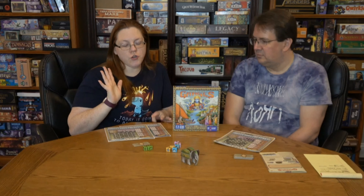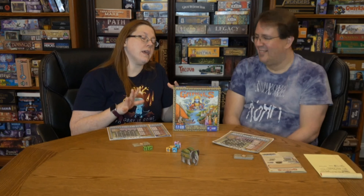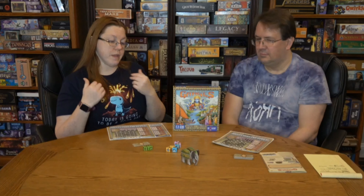For theme score, I think the theme is well integrated into the gameplay — I'd give it a seven. It's not an outstandingly heavy theme, but it is well balanced into the game. I also give it a seven. Most of the theme was a carryover from the original game, but they achieved what they set out to do: make a roll-and-write version of the main game.